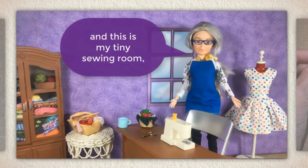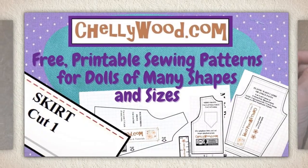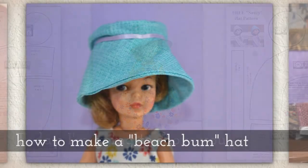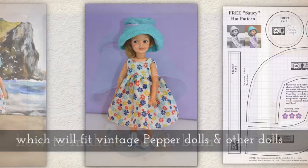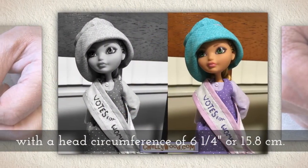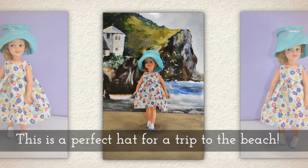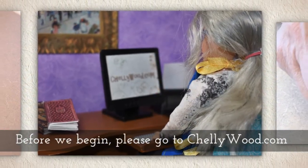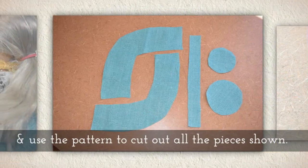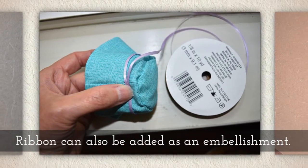Hi, I'm Shelly Wood and this is my tiny sewing room where I make doll clothes sewing videos. Today I'm going to show you how to make a beach bum hat, which will fit vintage Pepper dolls and other dolls with a head circumference of six and a quarter inches or 15.8 centimeters. This is a perfect hat for a trip to the beach. Before we begin, please go to shelleywood.com to download this free printable PDF sewing pattern and use the pattern to cut out all the pieces shown here. Ribbon can also be added as an embellishment.